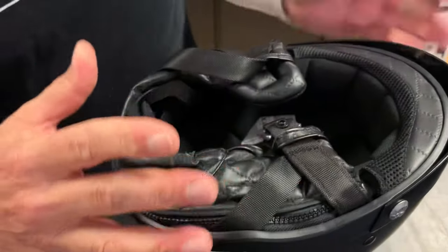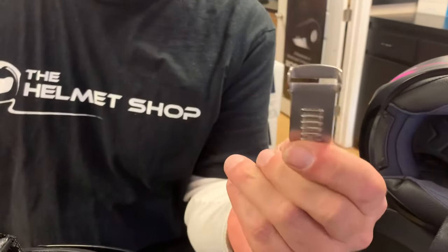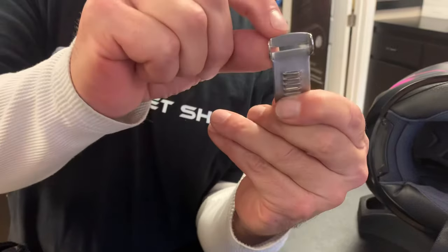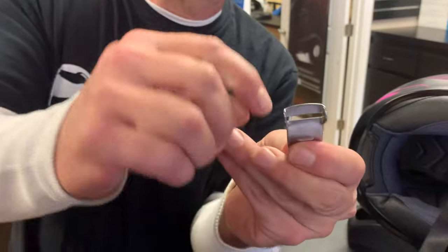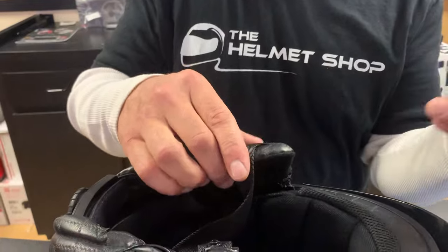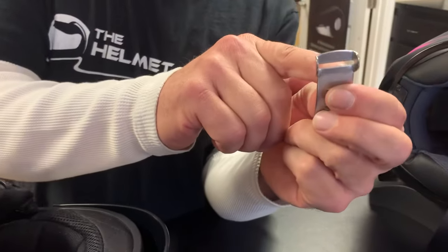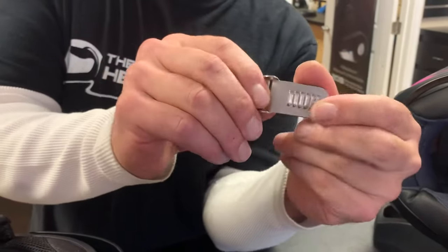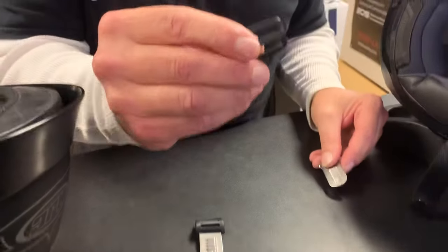For the next part, we're going to install the stainless steel ratcheted part. Notice this metal slot is a solid metal slot — nothing has been altered. I've seen another clip where they hacksaw the middle of it so you can get it through your chin strap. That's not a good idea; once you've cut a piece of metal like that it loses all of its strength. We're going to use our solid metal stainless steel ratcheted portion.